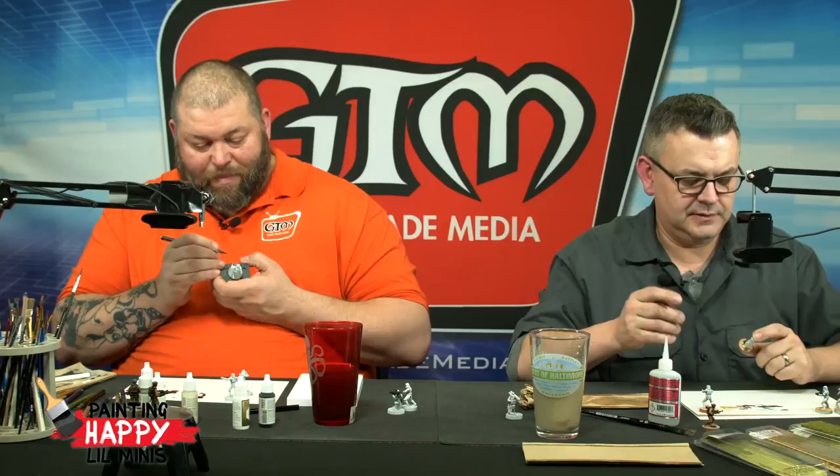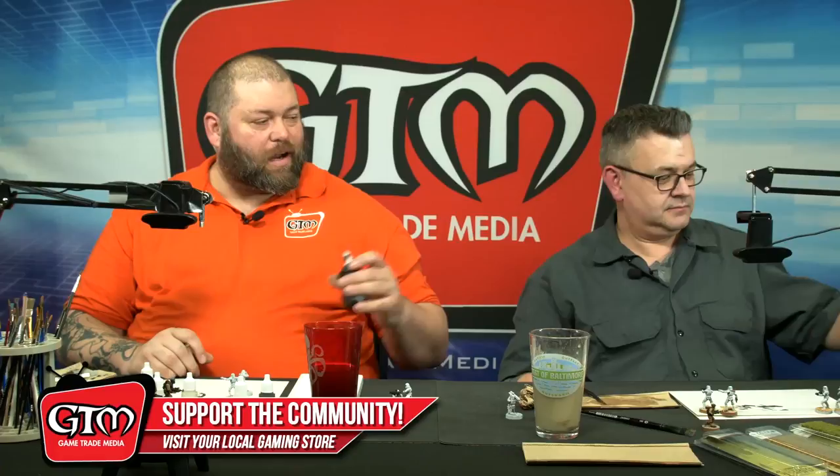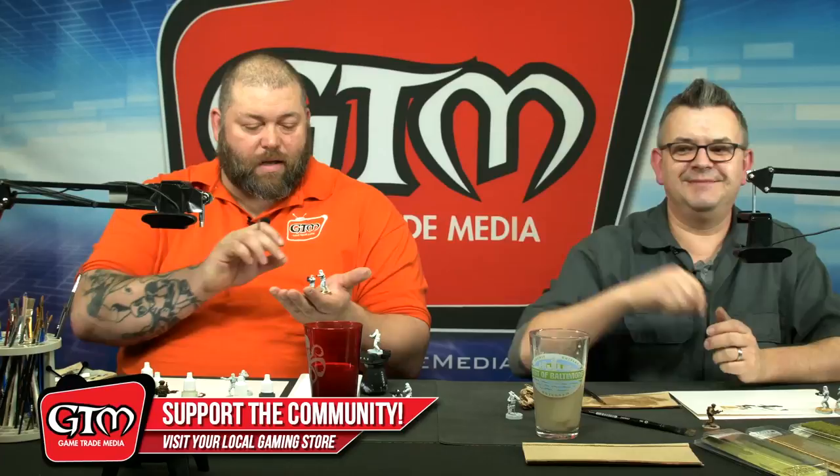Go to your local game store, become part of the gaming community there, check out their paints. You can find Army Painter War Paints there, the Citadel Paints, Vallejo. If they aren't carrying them, ask them to order the ones you want to try out, because you never know which paint is going to be the one for you. As you can tell with Dave, he uses a wide variety of brands to get the effects he's looking for.